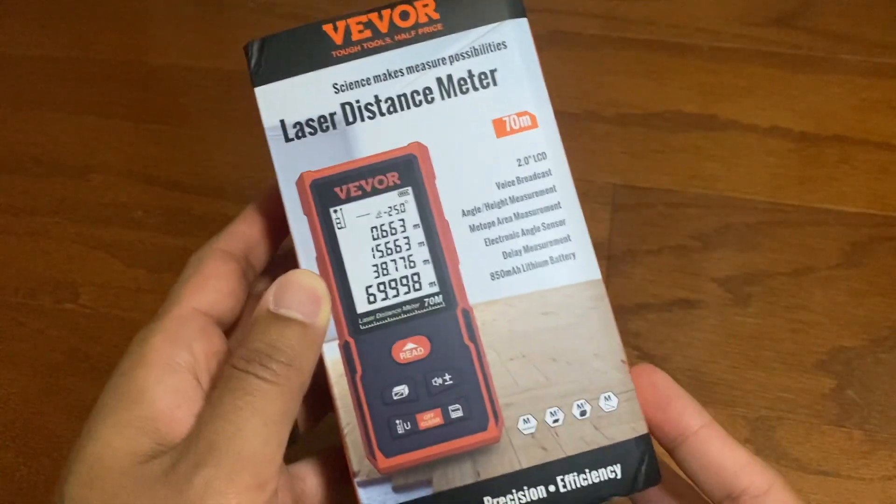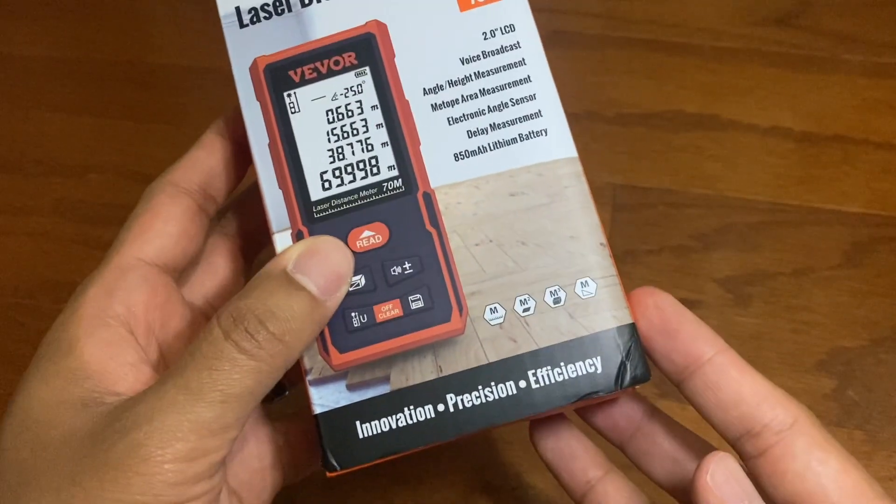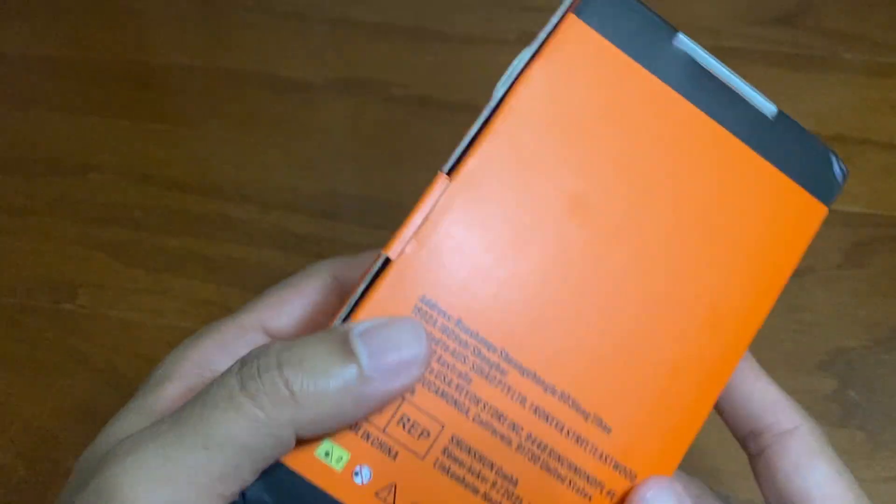Hey everyone, this is the Vever Laser Distance Meter measuring tool. Full disclosure, this was given to me for review but it's not going to affect my opinion.